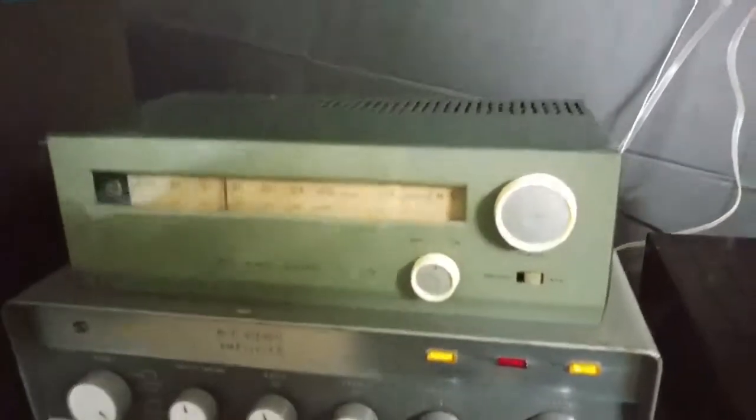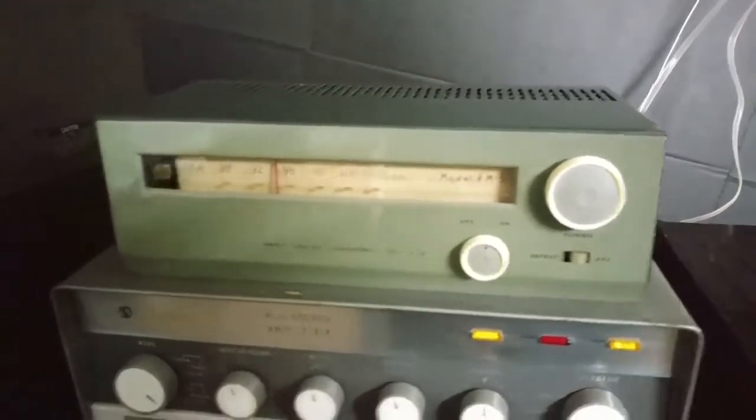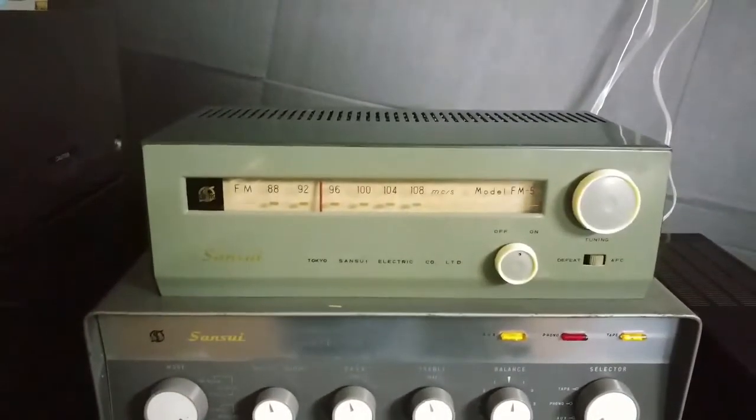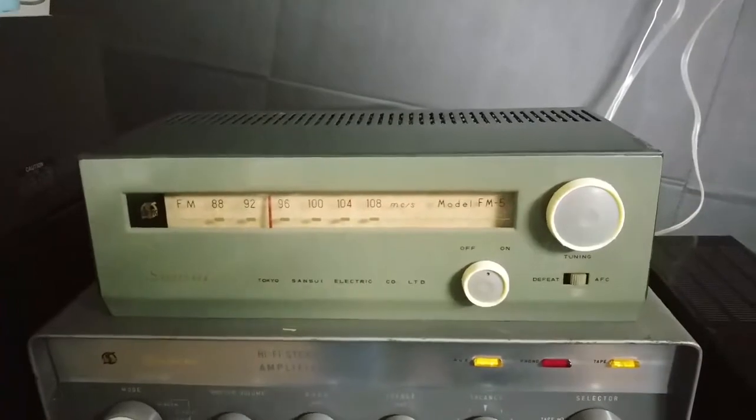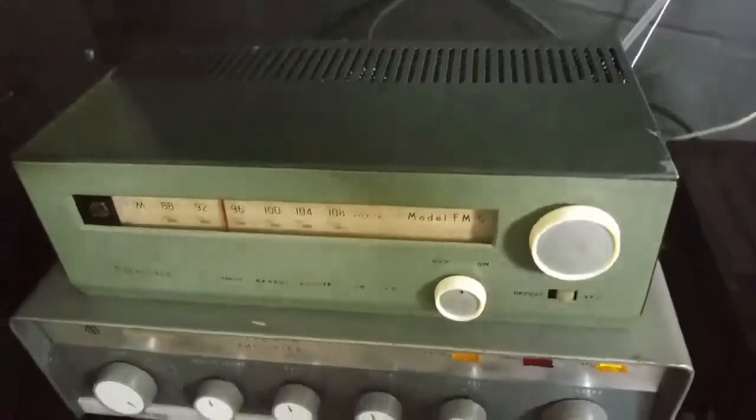Hello, it's Damien here with BigAZ Speakers. Just going to look at today this old school Sansui FM5. It's an FM tube radio.